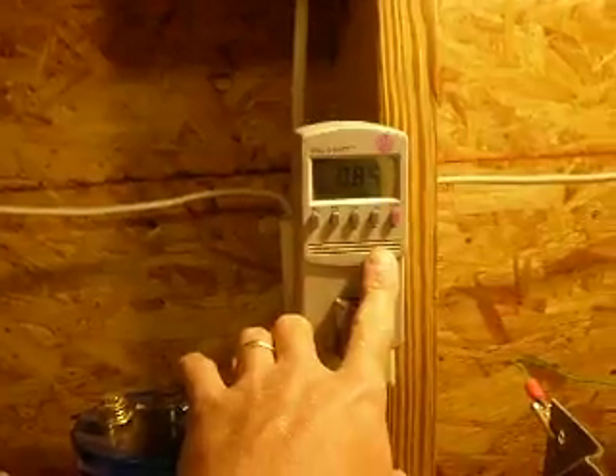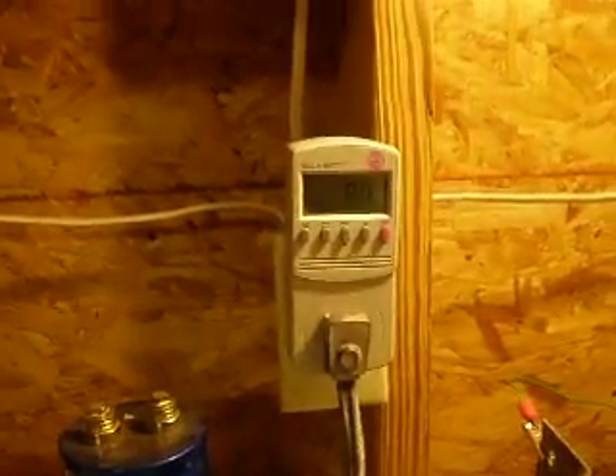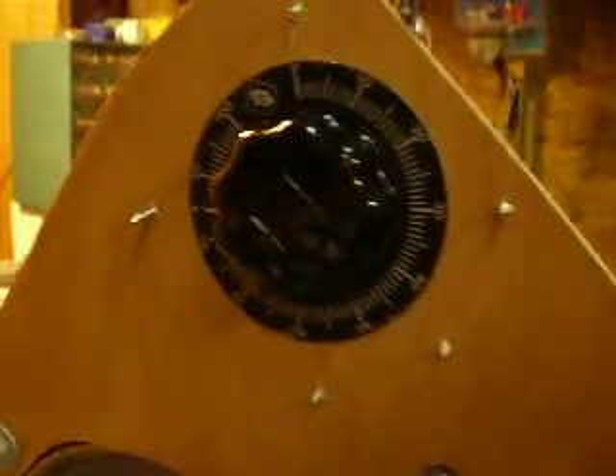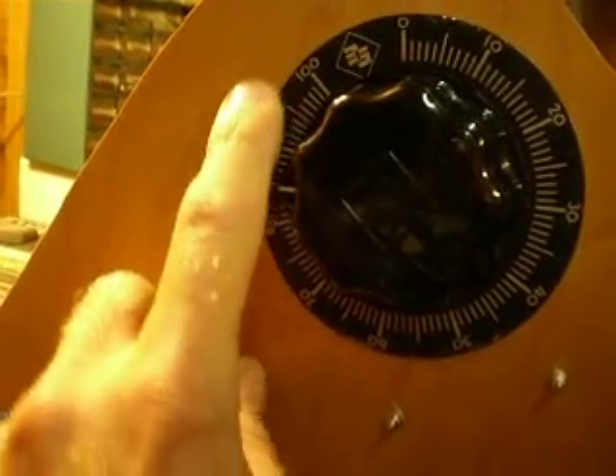Frequency, and a terrible power factor. Back to watts - 80. It'll drop down once it warms up, about 70, high 70s. But once we enact the variac - line voltage, over voltage up to 140, and negative to zero.